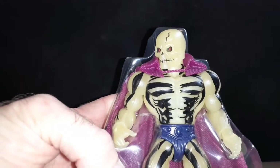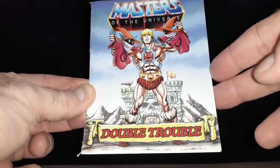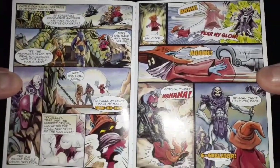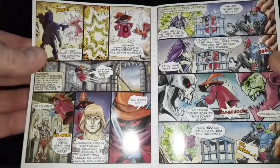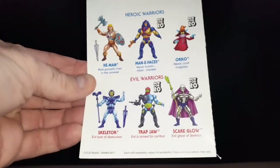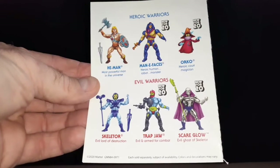He comes with the slide-out tray just like any other action figure, nicely packaged in here. First of all, I'd like to point out he has a little mini-comic called 'Double Trouble.' I'm glad to see these in there — like the 80s figures as well. It's definitely a throwback to those. There's some really good artwork in them. And just like the back of the package, you have figures on the back of this comic that have been out or are coming out.